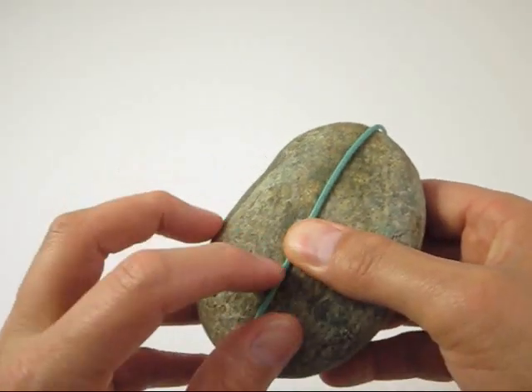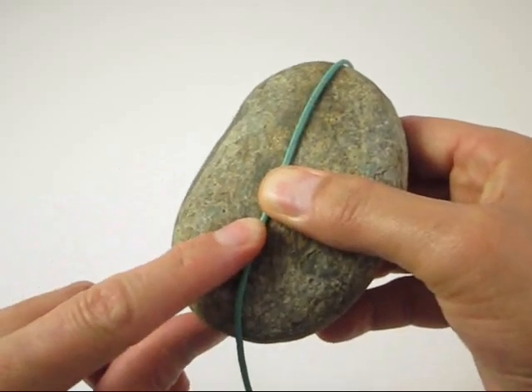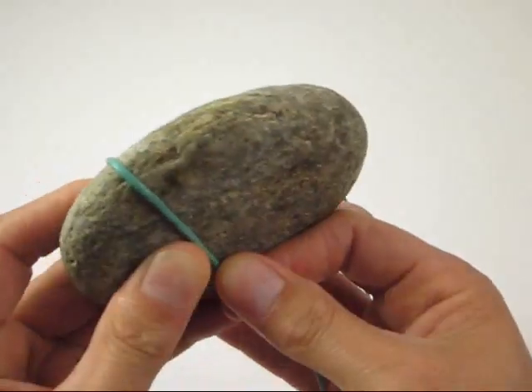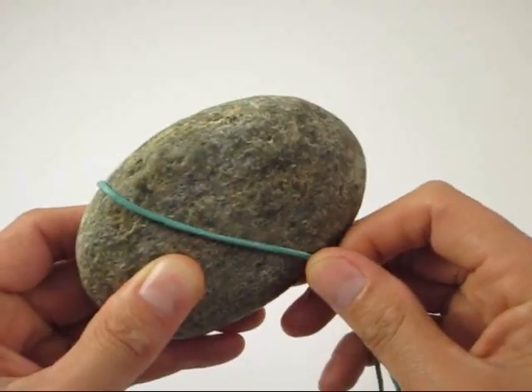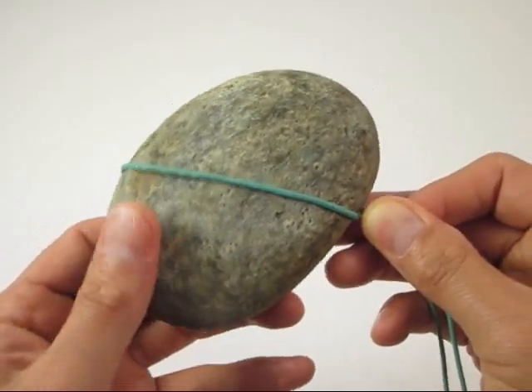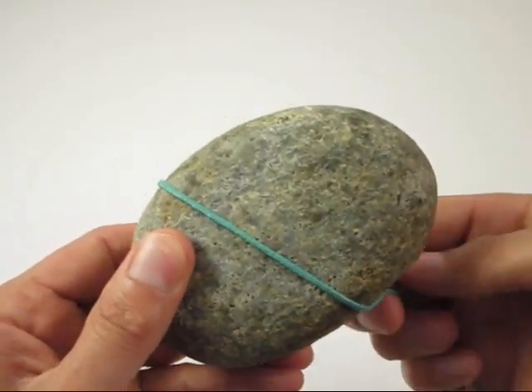Hold the back cord in place and turn the rock around so that it faces you, drawing the working end of the cord with you. Then firmly pull the working end up at an angle across the rock's face.